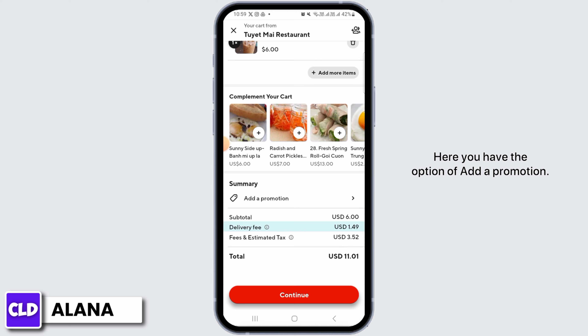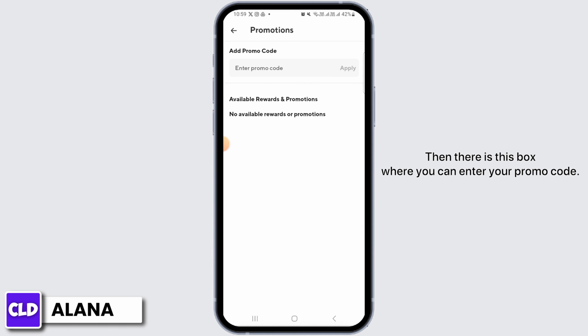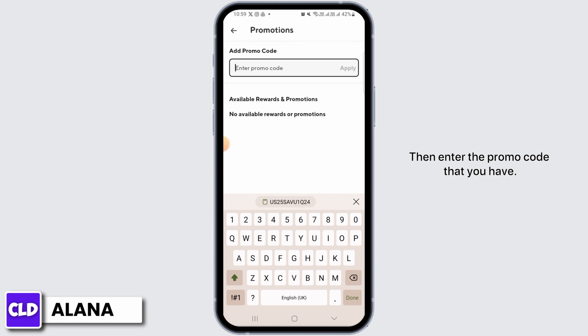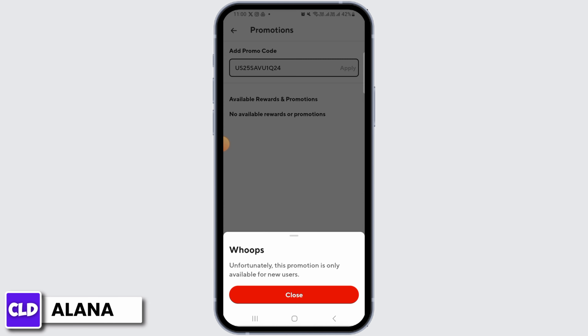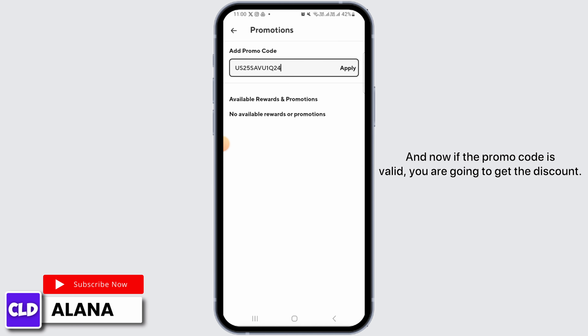Over here you can find out your estimated total. You have the option of 'Add a Promotion' — tap on this option. There is a box where you can enter your promo code. Tap on the box, then enter the promo code that you have. Now tap on the 'Apply' option, and if the promo code is valid you're going to get the discount.